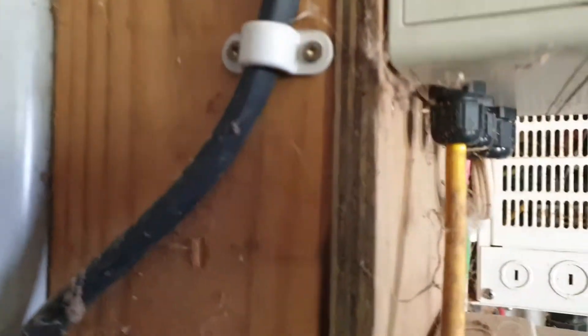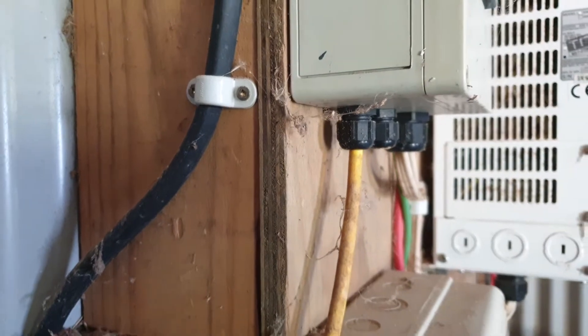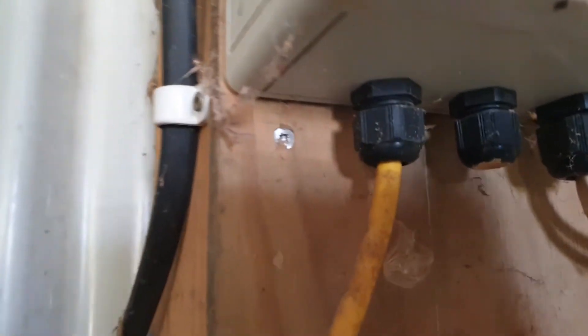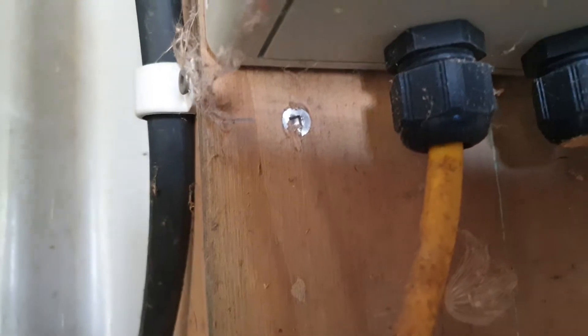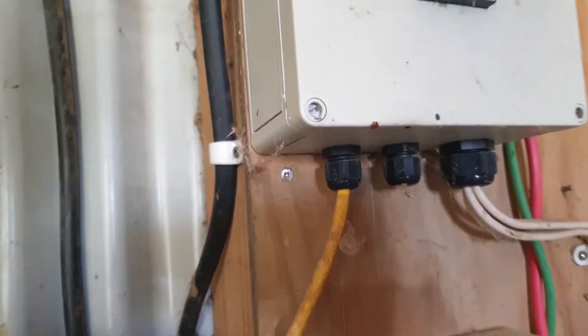In terms of the existing plywood on the wall, as you can see, it's like six or seven ply, so it's about 20 mil. Obviously you can reuse that and take it down — it's only screwed into the wall. So if you like, we can take that down on the day so you can put cables behind if necessary.